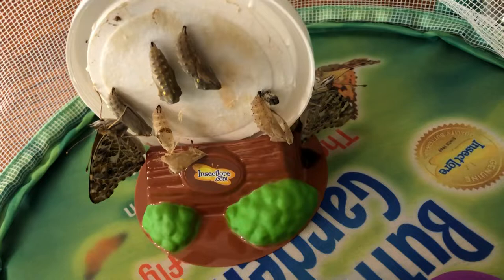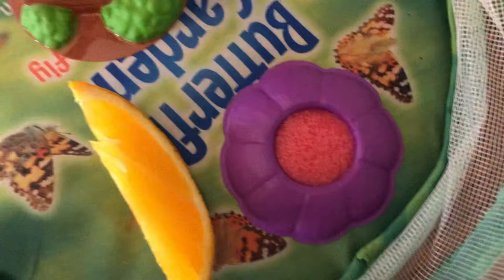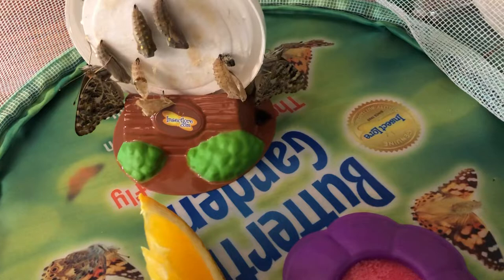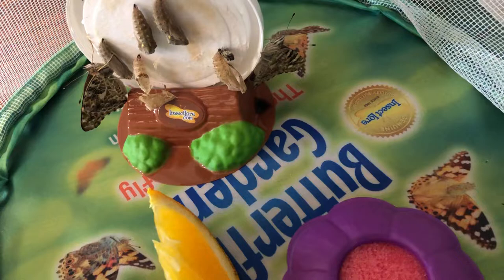The thing I wanted to show you is I put some things down here. What do you think? I put an orange down there and a sponge. Those butterflies need something to eat. That pink sponge has sugar water in it, so they will drink that. They will use their proboscis.